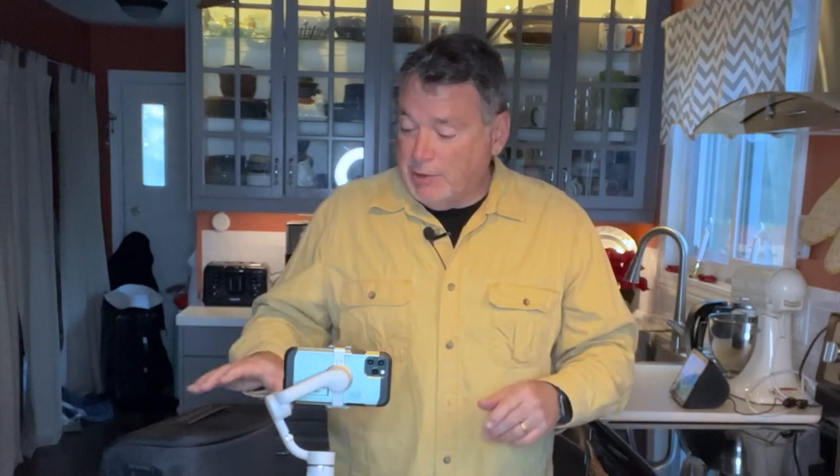Hey everyone, Joe Brady here and welcome to Monday Morning Coffee. I'm preparing for a vacation trip tomorrow — no workshop, just going out and having a good time relaxing on a cruise in warmer weather. Since it's not a landscape workshop, I still wanted to have all the photographic and video equipment to capture cool stuff, but it had to travel small.